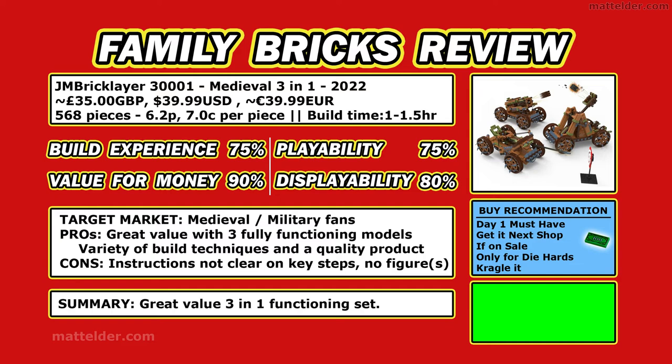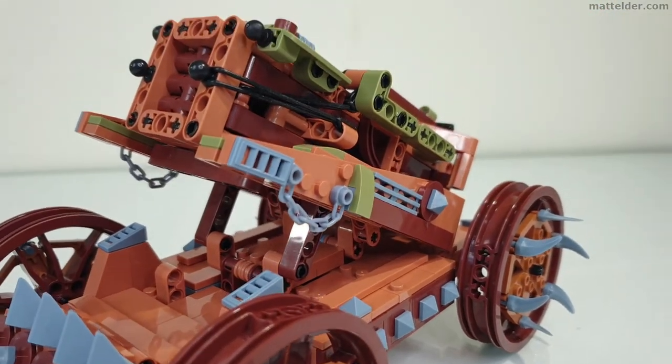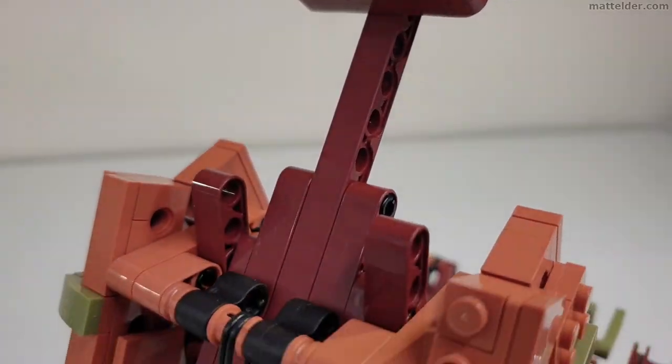In summary, it's a great value 3-in-1 functioning set. If you're into this sort of subject matter and builds, then you're really going to enjoy this. The overall score comes in at a solid and respectable 80%. What are your thoughts — is this something you'd be interested in purchasing? Let us know in the comments below, or just type the word 'JM' and we'll know you've watched the complete video.